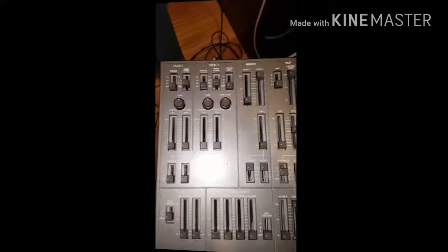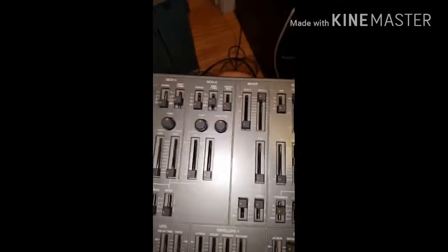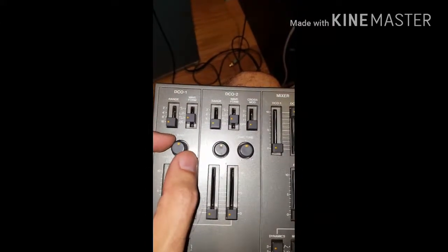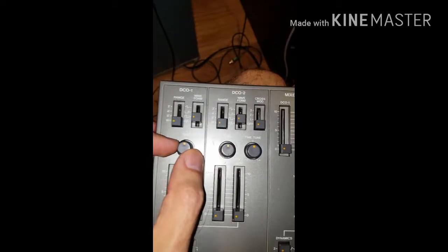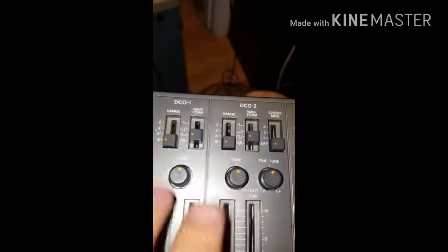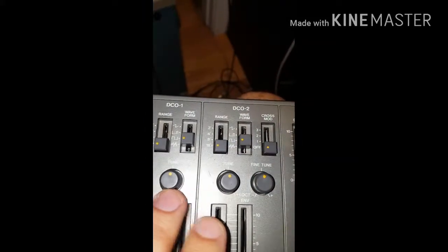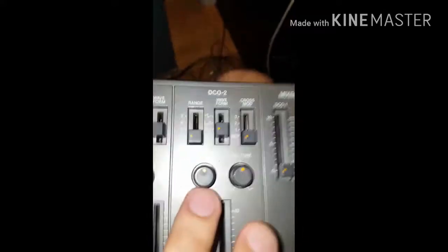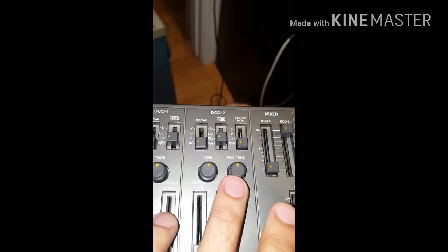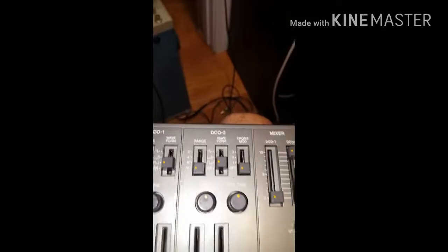First, we have to make sure that both DCO1 and DCO2 are completely in tune. As you can see, the tune knob for DCO1 is zeroed out. Now the tuning knob for DCO2 is zeroed out and fine tune is zeroed out as well.